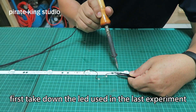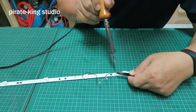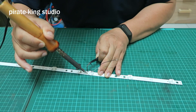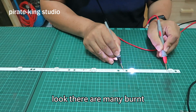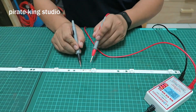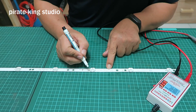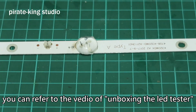Then I got the LED tester to test these bars — they are really dirty. Take down the LED used in the next environment. Look! There are many burns. Now mark this force. Light bar and LED tester part — you can refer to the video of unboxing LED tester.